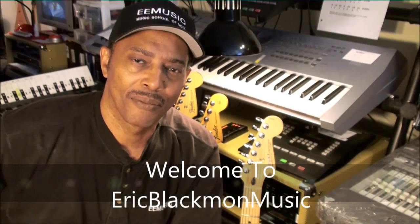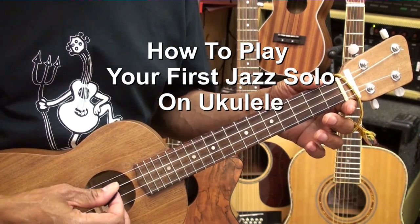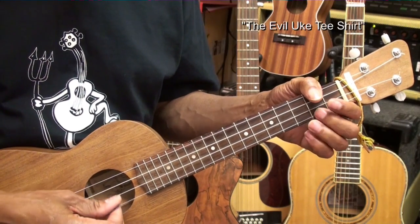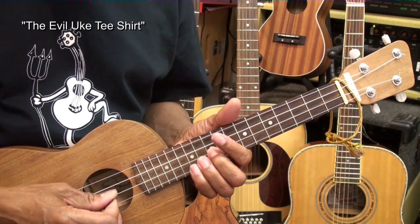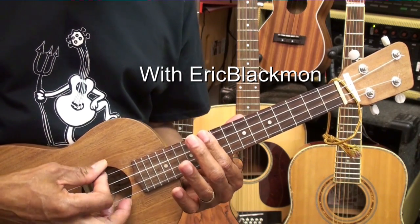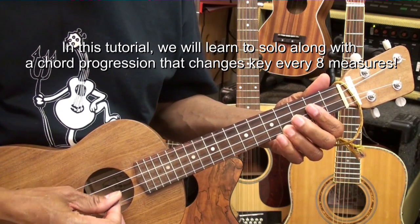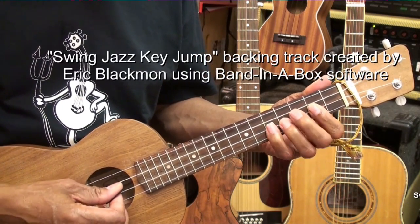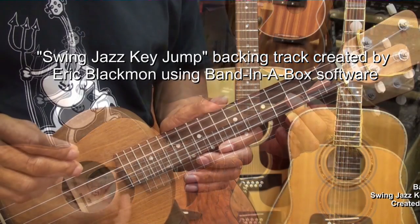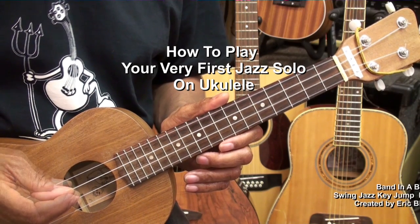Welcome to Eric Blackmon Music. Welcome to my tutorial on how to play your very first jazz solo on ukulele.